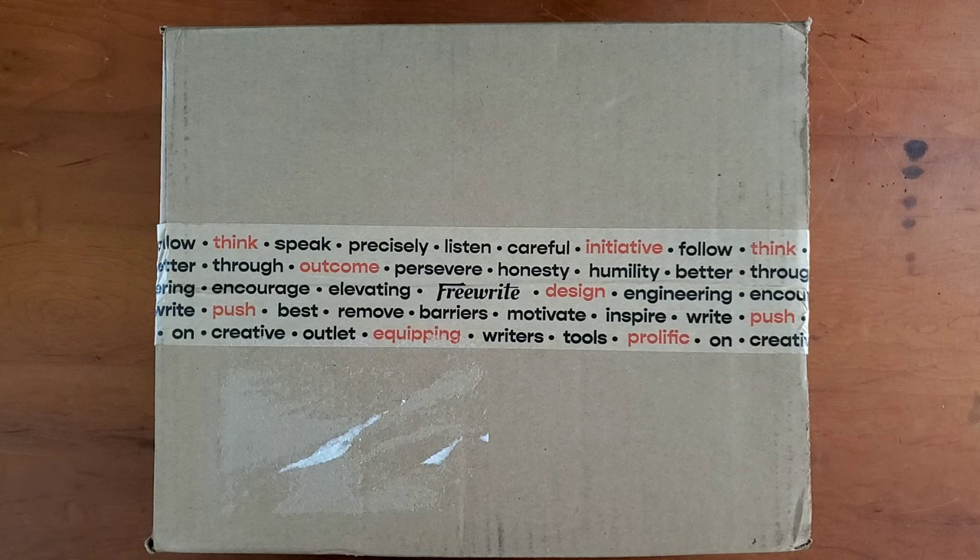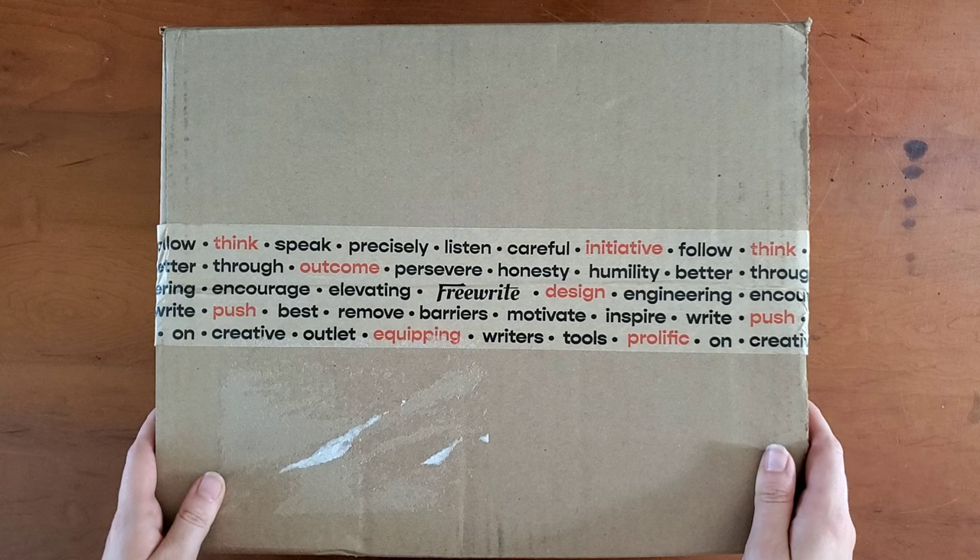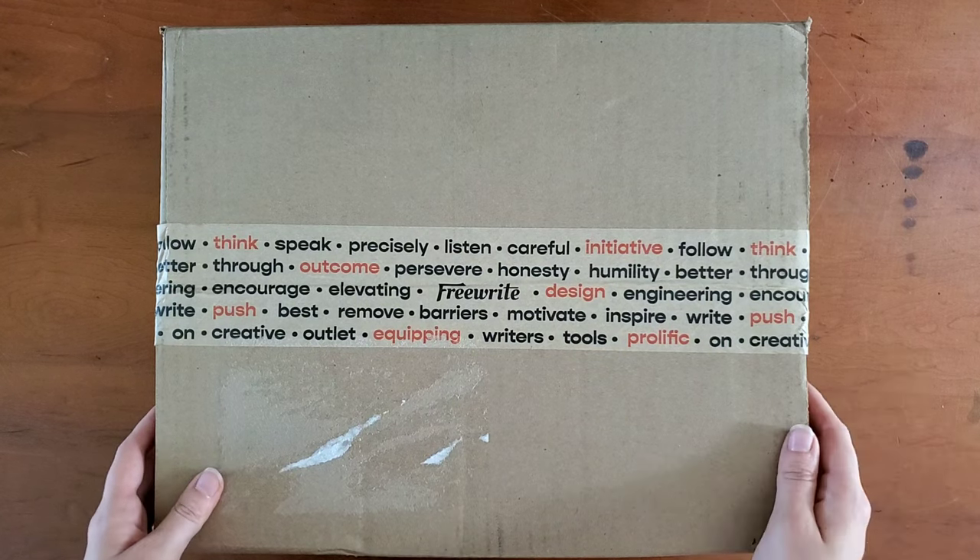Hello everyone, Logan from Curated Avalon, and today I have an unusual unboxing video. This is for a Freewrite, which some consider to be the modern typewriter.